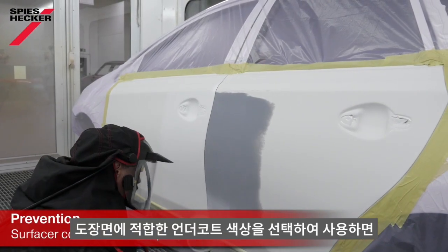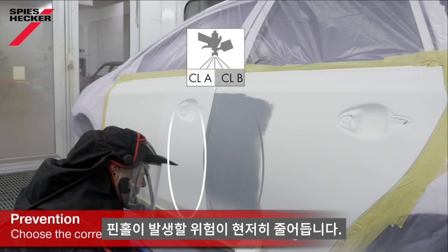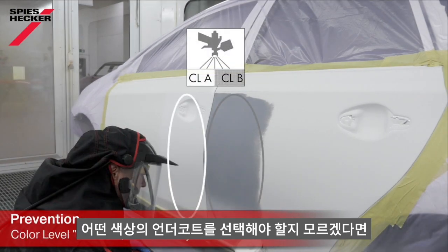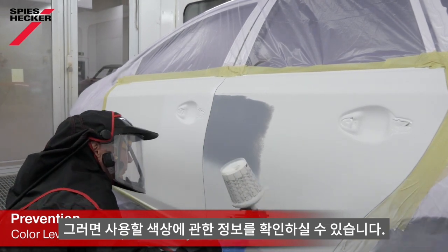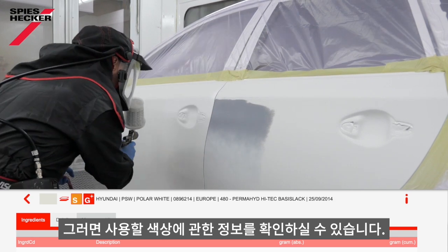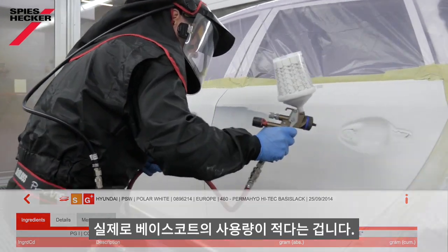Using the right colour undercoat will help you greatly reduce the risk of pinholes, as you won't over-apply the base coat. If you're not sure which colour to use, please check the colour tools, find the colour formulation for the car, and you will see an indication given there as to which colour to use. Another added benefit of this is, of course, that you will actually apply less base coat.